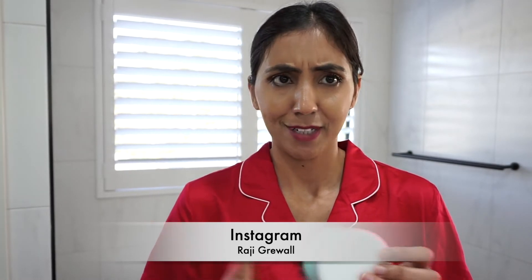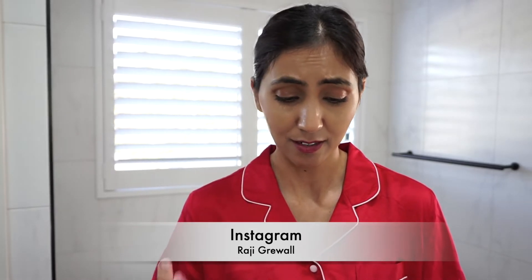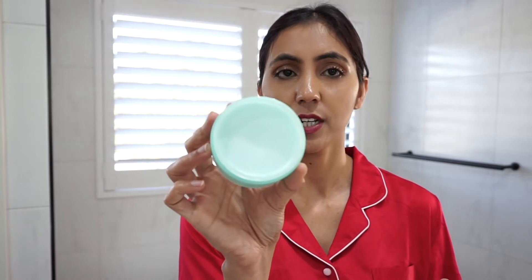I feel it will probably be similar to how you normally apply cleanser on your face, but I'm just going to go on Sephora's website to check their instructions. It says: scoop a dime-sized amount and use fingertips to apply to your face, massage gently to dissolve makeup, then rinse with warm water or a wet cloth, and follow with your normal cleansing and skincare routine. Pretty much the same — I just wanted to double-check.